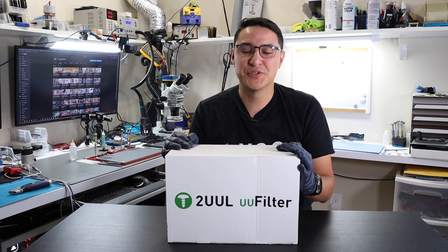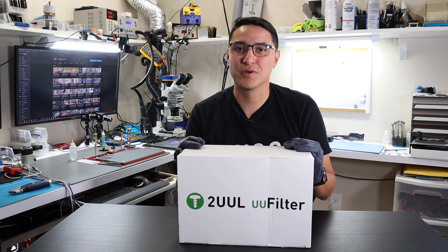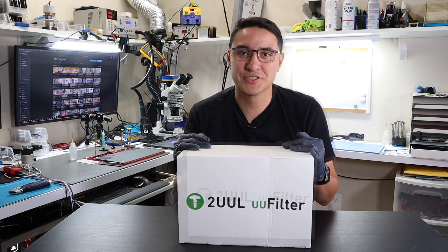Today we got a beautiful yellow box from Union Repair. It includes the tool U-Filter Fume Extractor. So let's open this up, see what's inside, see how it works, and if it's something you should get for your shop.